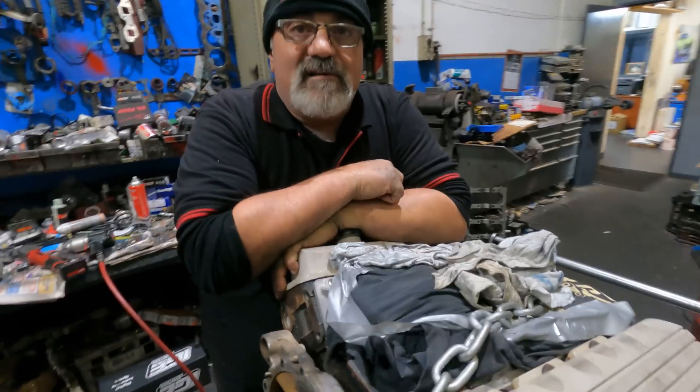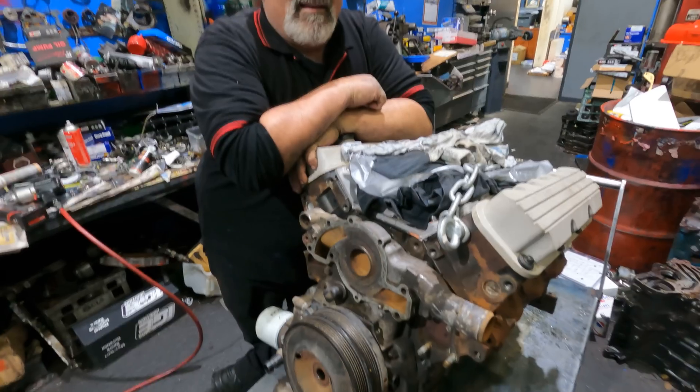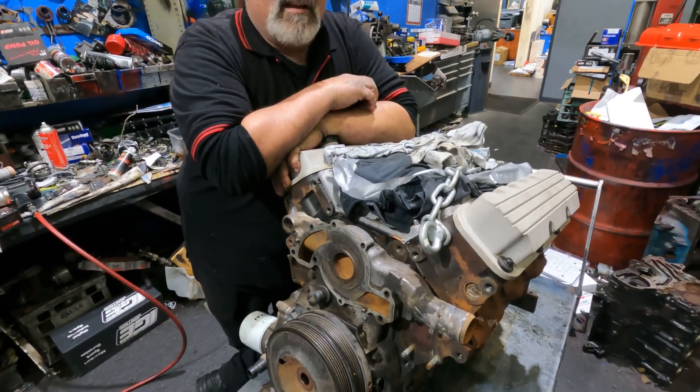Let's do the word of the day. Word of the day — what is it? This is an Ecotech. Just an Ecotech.